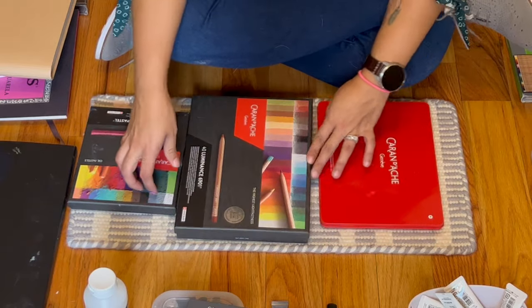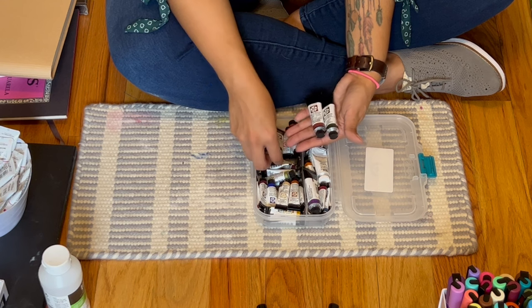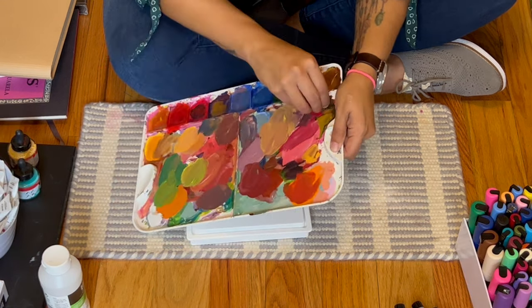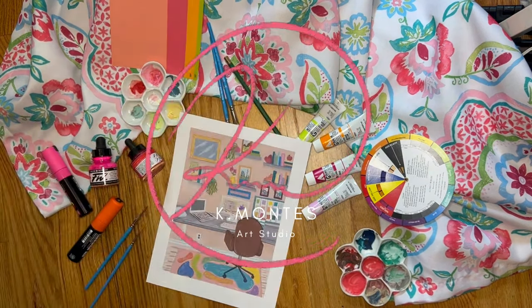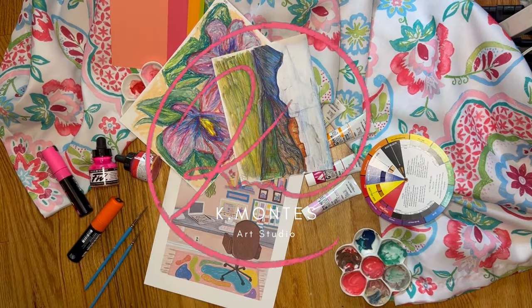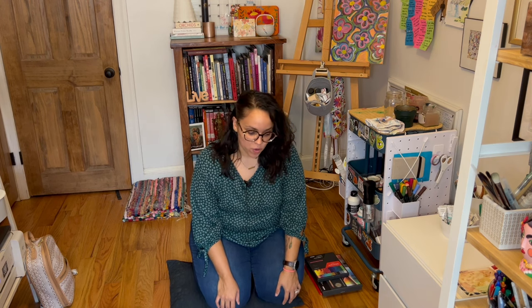Caran d'Ache, Caran d'Ache, and Caran d'Ache — I need to just use a bunch of these. Hey everyone, welcome back to my channel. This is Kim with Kay Montez Art Studio and today we'll be going over my favorite art supplies.